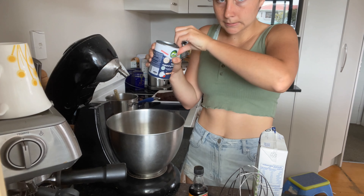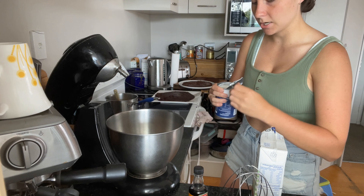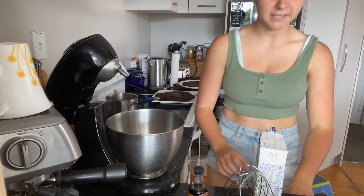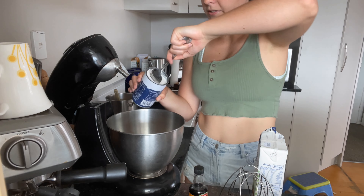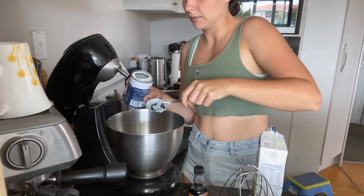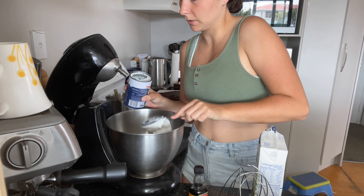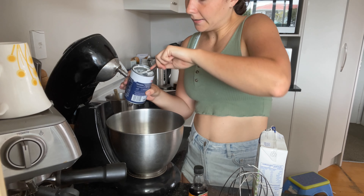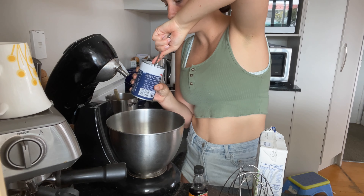I've got here a tin of whipping coconut cream, which I'm going to add all of, because I need 750g of coconut cream. With this can here I know it whips so well, so I'm not going to add the liquid. Because I only have one can of the cream that whips really well, I'm going to be adding some other coconut cream that we have — it doesn't whip as well because it's not quite as firm.